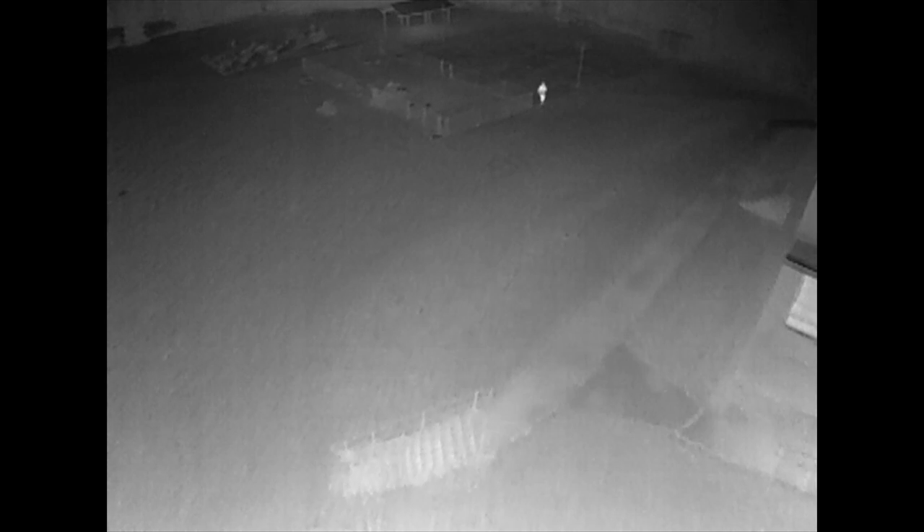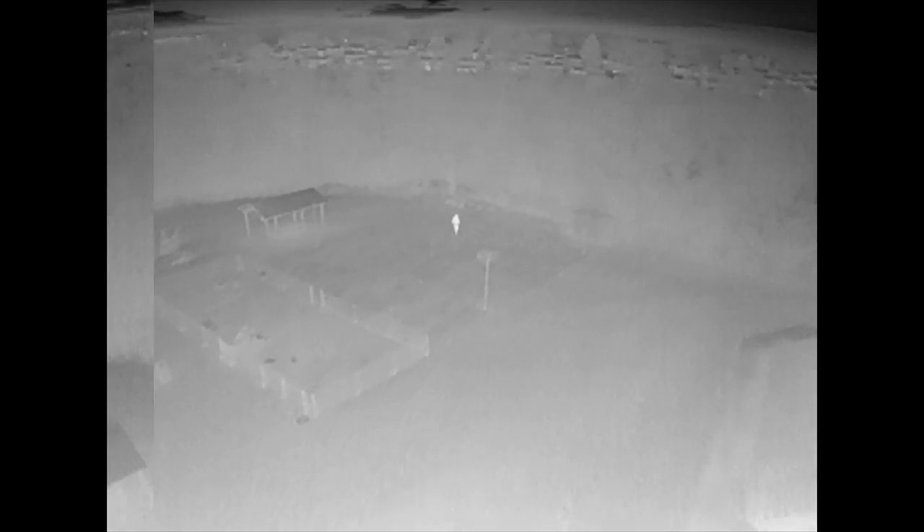Even our actor couldn't see very well ten feet in front of him without the aid of any flashlight. Watch how as the actor moves through even the densest of trees, the camera is still able to pick up the actor.